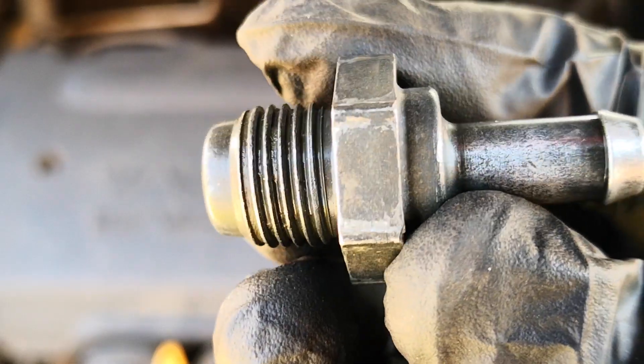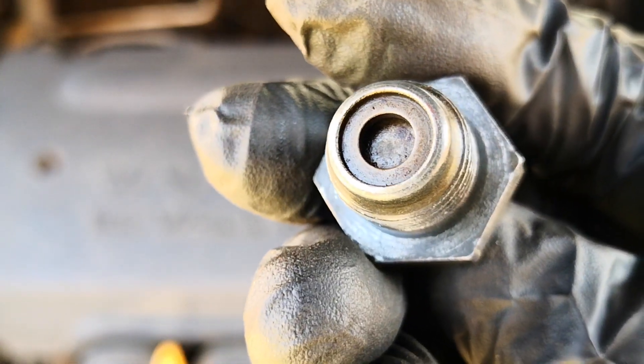Hi guys, today I'm going to show how to test a positive crankcase ventilation or PCV system — and not just the valve.